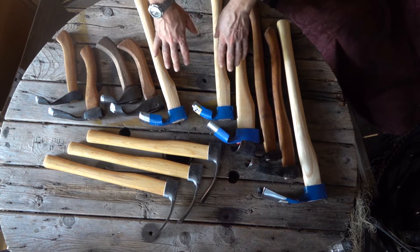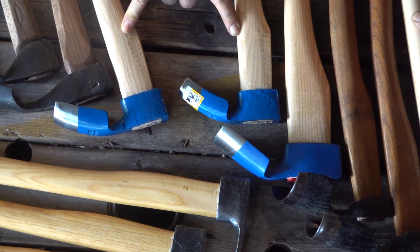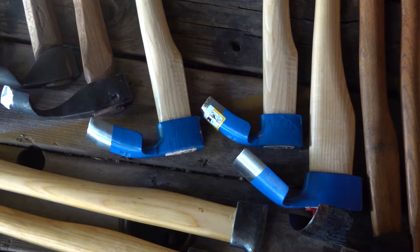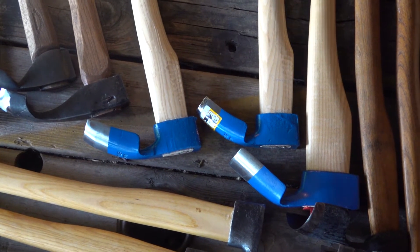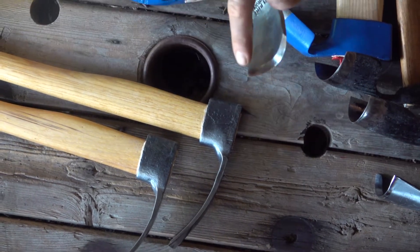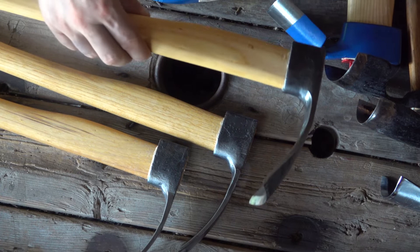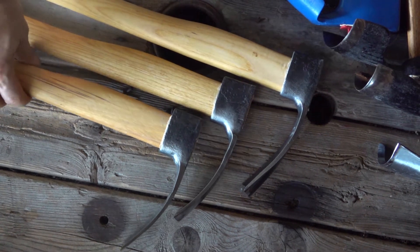I've got Mueller adzes here — these three are different models. These are the traditionally seen ox-style or Austrian and Eastern European adzes. They are still hand forged, still out of Austrian steel, but they are a little bit more of their production models. What you'll notice is that most of these are going to be your inside bevel. This larger one is also going to be an inside bevel.